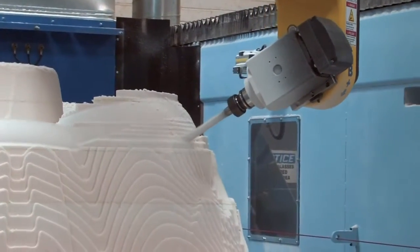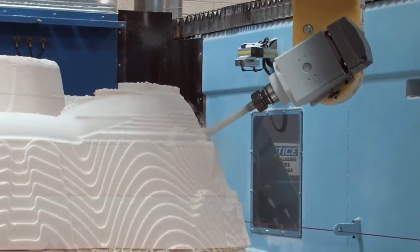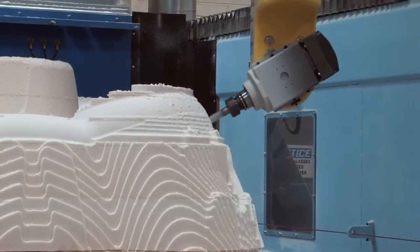It's able to cut seven foot tall if we want to. What we would do is cut the top four feet, drop the tables out, and put another three foot on top.